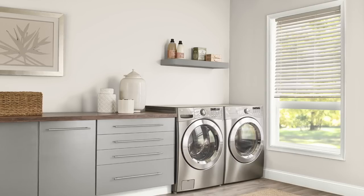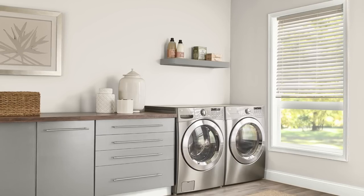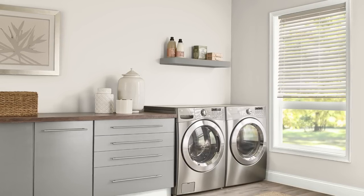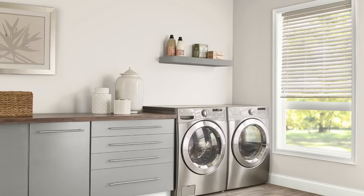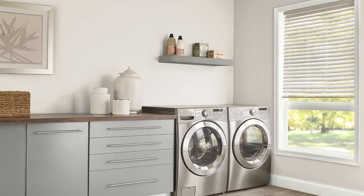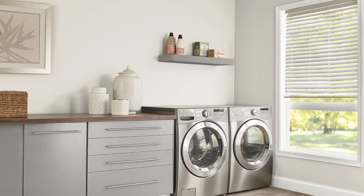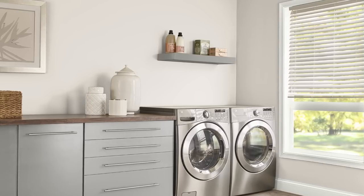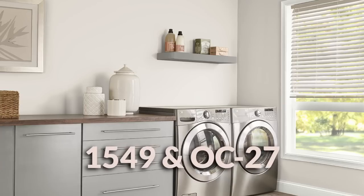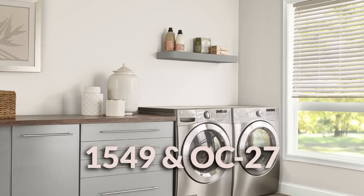Today we're talking about one of my favorite paint colors from Benjamin Moore: Balboa Mist. This color is the perfect light neutral that works in so many design styles. That's really one of the major strengths — you can have it as a neutral backdrop for a full-on boho maximalist design, or have it anchor a more muted, understated modern farmhouse aesthetic based on a bit less saturation. The color has two color codes: 1549 and OC-27.